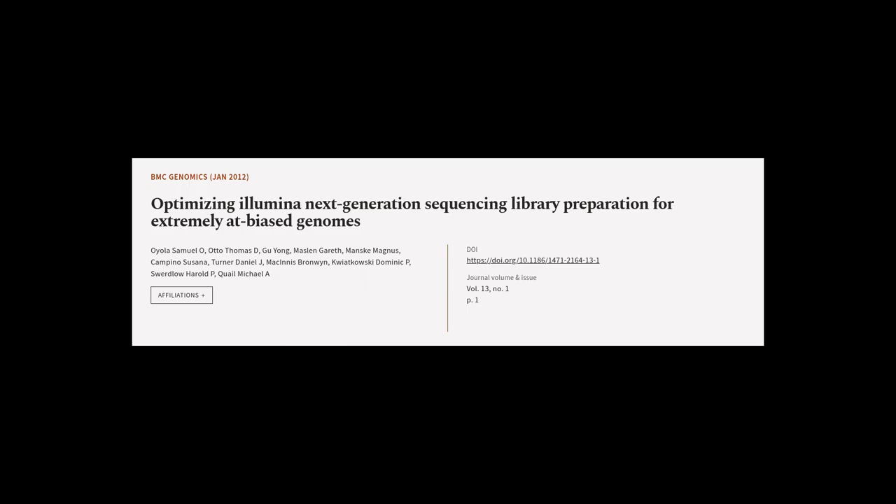This article was authored by Oyola Samuel O., Otto Thomas D., Yu Yong, and others.